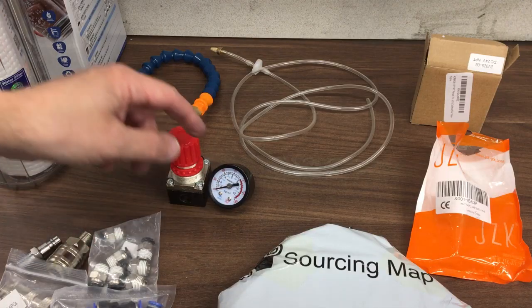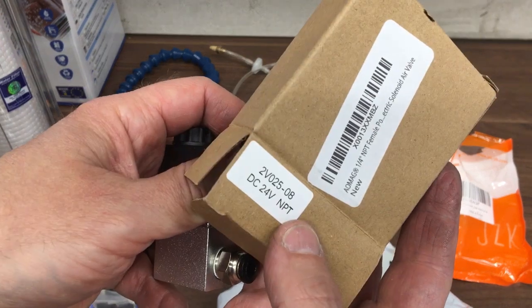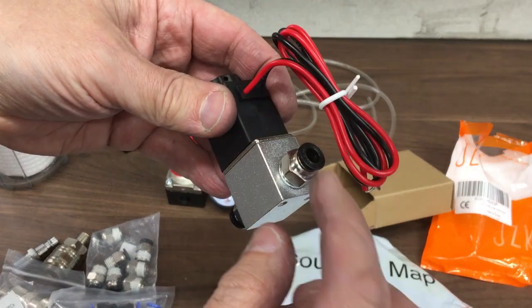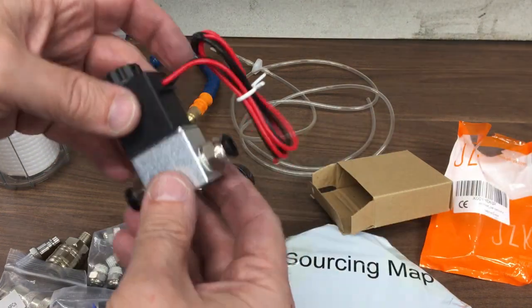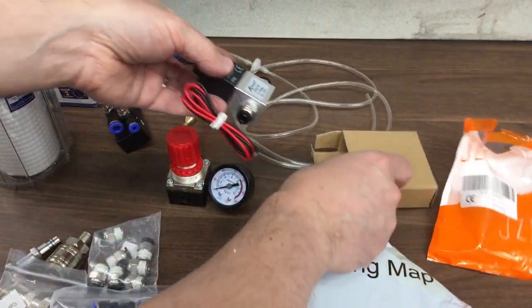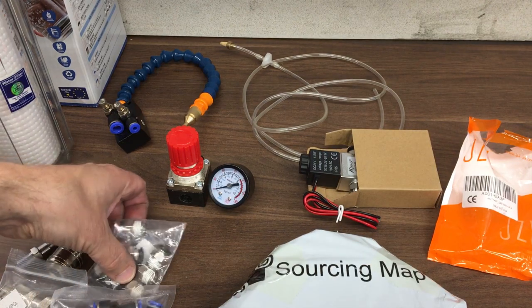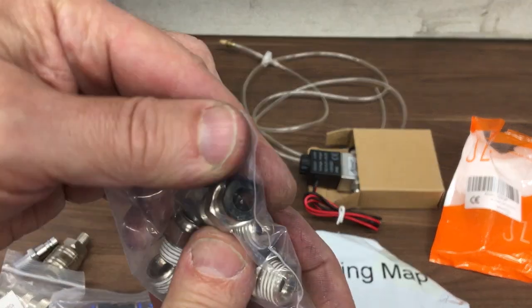I've also got a regulator and a pressure gauge. I also wasn't sure if I was going to use this - it's a 24-volt relay. So you've got a 24-volt relay that controls the on/off flow. I thought I might have a remote button to push and spray mist, or maybe even get the CNC controller to turn it on and off. I've got some 6mm tubing which I think is a good fit for these push-fit fittings.